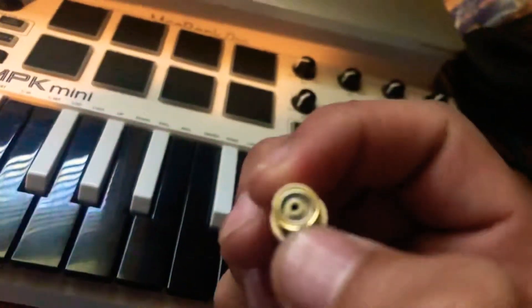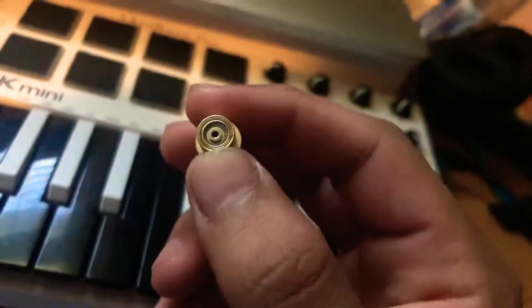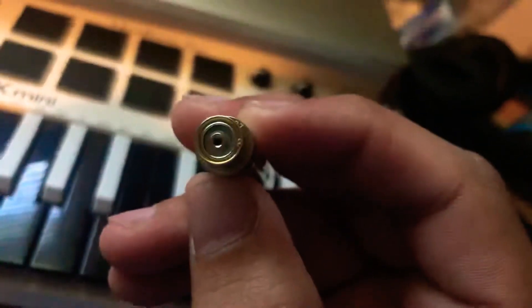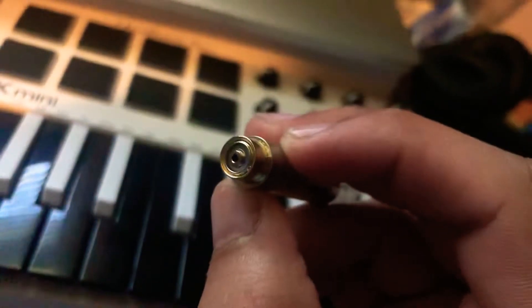Another thing you can check is at the bottom of the cartridge. See that ring in there? It should be clear, and this one's white. It looks kind of clear in the video but it's white, trust me.